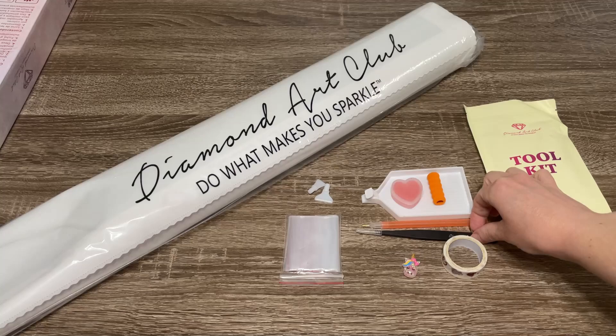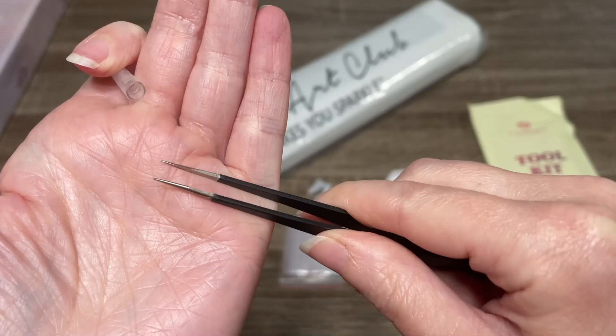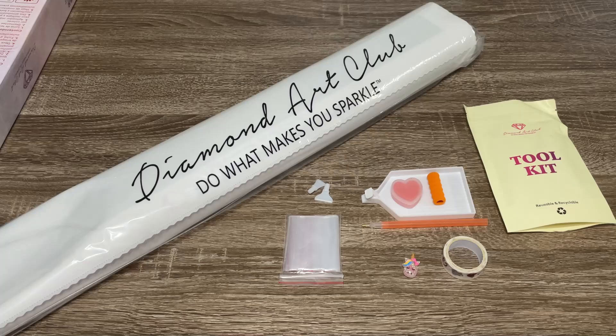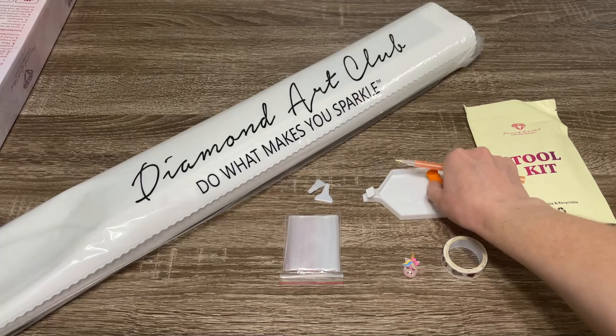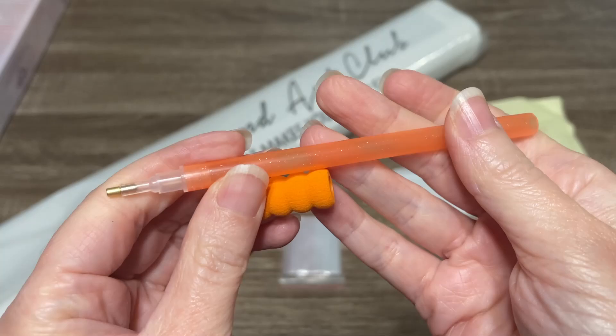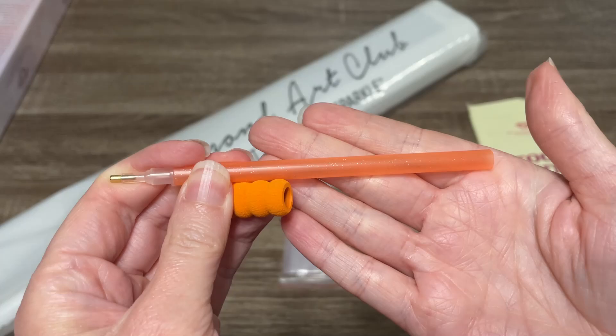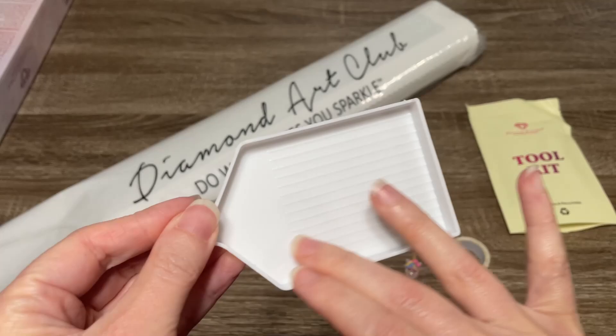Here is what was inside that bag. We have got sharp tweezers with the Diamond Art Club branding. Since this is a square drill kit, we've got these — they do not come with rounds. They are very, very sharp, so be sure to use the protective cover. We have also got our red wax, tart-shaped in a cute little container with a lid. And we've got our diamond painting pin with a grippy squishy in this gorgeous orange — it always makes me think of orange sherbet. The color does vary, so you may not get this color, but all the colors are very pretty.